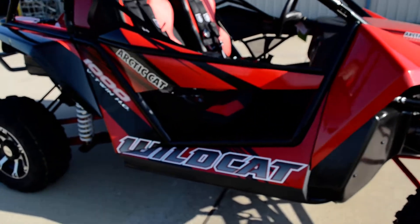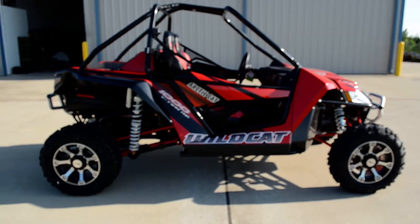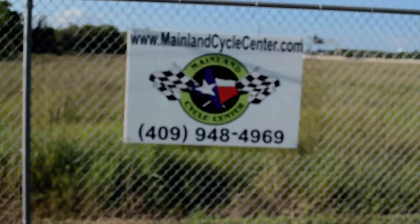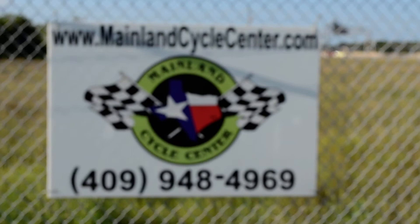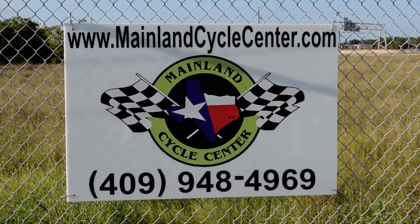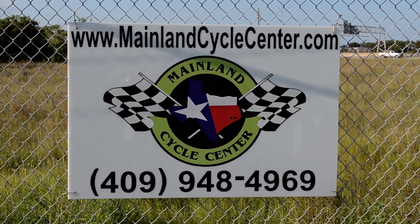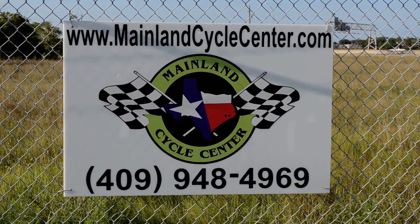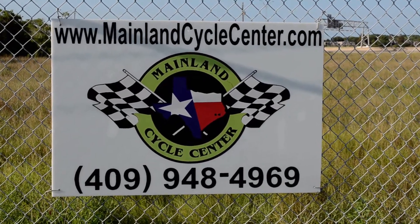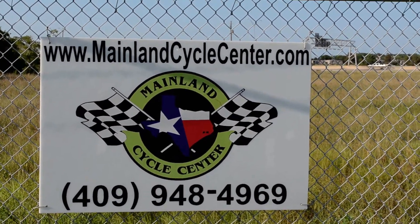But there you have it — that's a pretty quick rundown on this 2013 Arctic Cat Wildcat Limited. We are Mainland Cycle Center, located about 30 minutes south of downtown Houston, just off of I-45 in Lamarque, Texas. Our website is MainlandCycleCenter.com and our phone number is 409-948-4969. Give us a call, shoot us an email, come by and see us — just let us know how we can help. Thanks for watching.